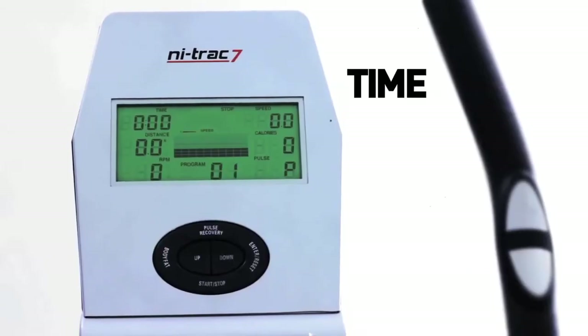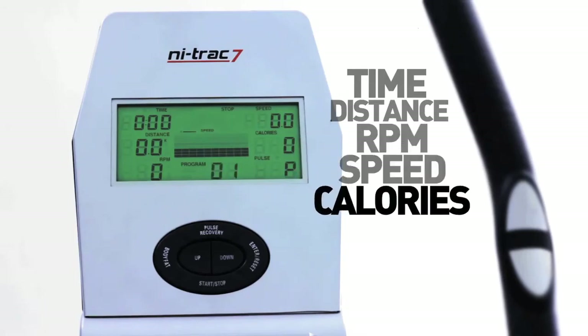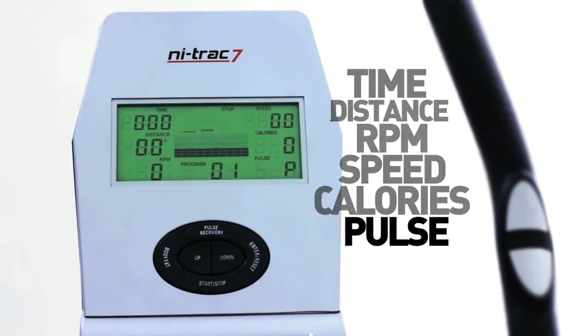The impressive multifunction LCD display has everything you need and more, including time, distance, revolutions per minute, speed, calories, and pulse.